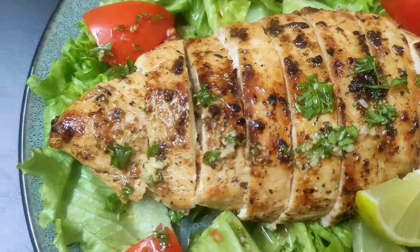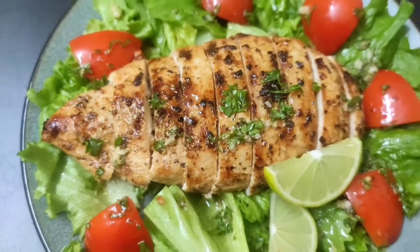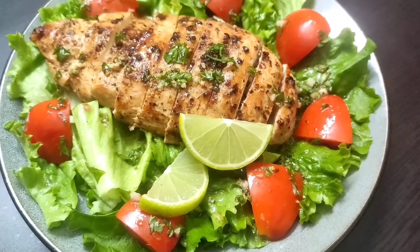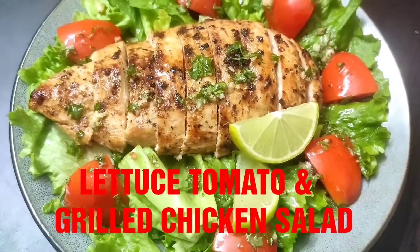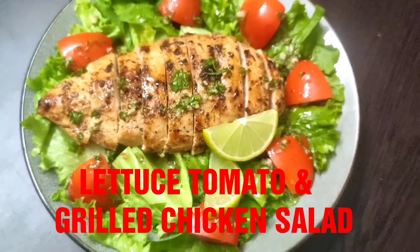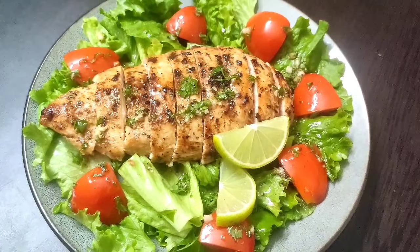Hello everyone, welcome to Continental Desi Kitchen. Hope you all are doing fine. In today's video we're going to see another very healthy and tasty salad recipe, which is lettuce, tomato, and grilled chicken salad — packed with protein, vitamins, and essential nutrients along with a flavorful dressing. This salad tastes so good that I'm sure you're going to love it.